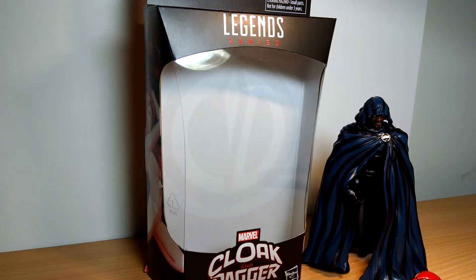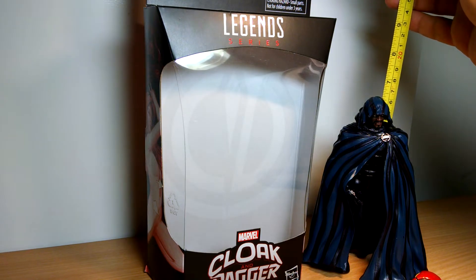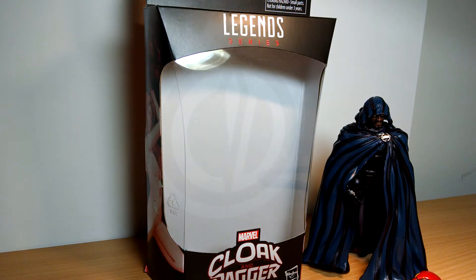Fly Guy. We continue on with the Marvel Legends 6-inch SPDR Build-A-Figure wave of reviews. This is just over 6 inches tall. And this is Cloak from Cloak and Dagger — though she's a separate figure.